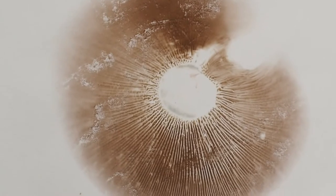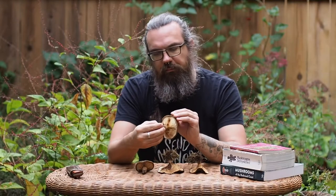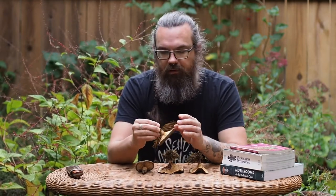One of the first things you'll want to do when you have found an unknown mushroom is to set up a spore print. The color of the spores that come off of these gills can be a key identifying feature and is often the very first step in a guidebook for helping to identify a mushroom.